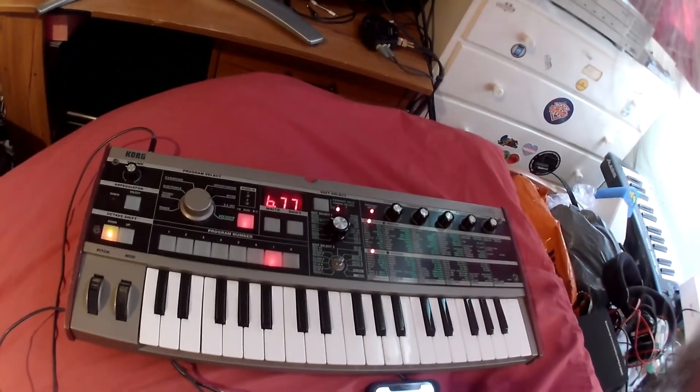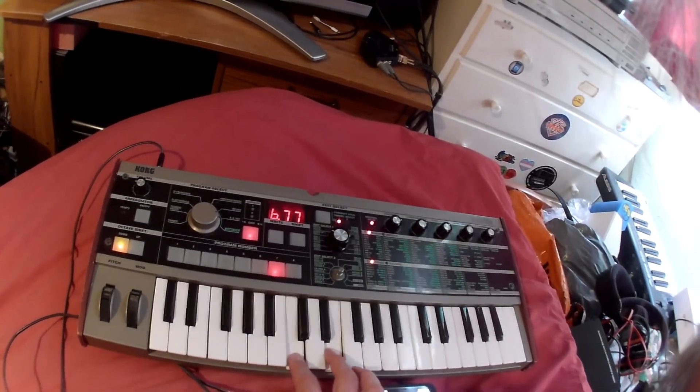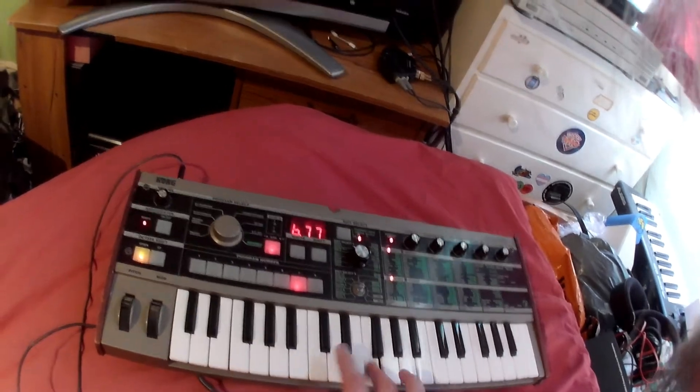Quite an interesting keyboard, and it makes some interesting sounds. Thank you very much for watching.